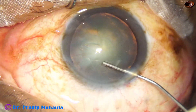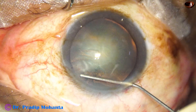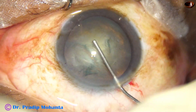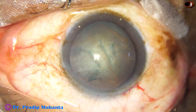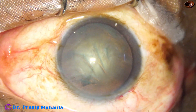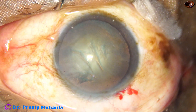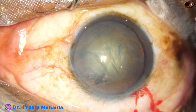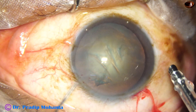And now, this is hydro-dissection with a 27-gauge cannula and BSS. And now is the time to do a mechanical chop.